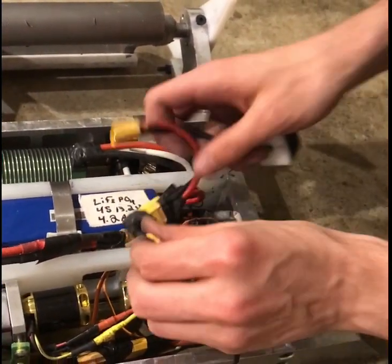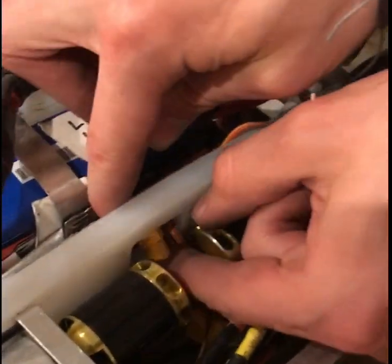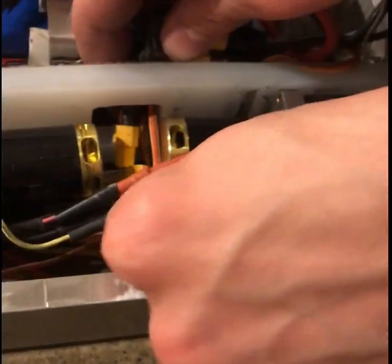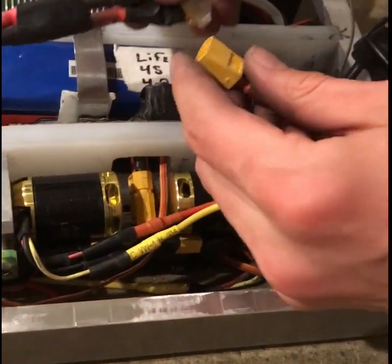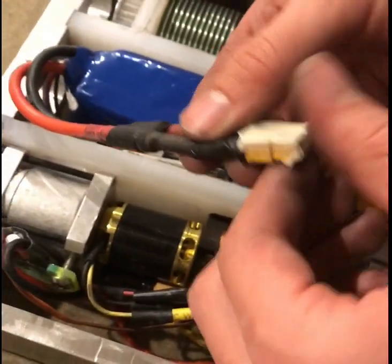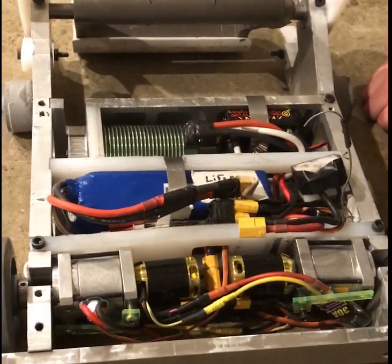Connect the weapon motor controller. I have a hole in the chassis of the drive assembly, and we have another yellow XT60 connector. This would connect to the battery, but for safety reasons I don't want to connect the battery at the moment. That's why I have tape over it, just to make sure nothing can get in there and short it out. With all these components connected correctly, the robot would be able to drive.